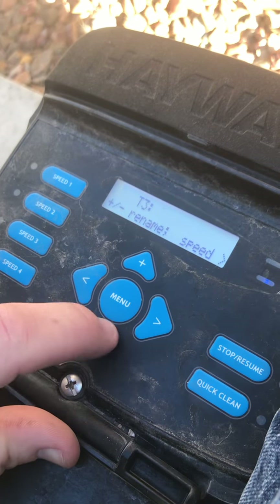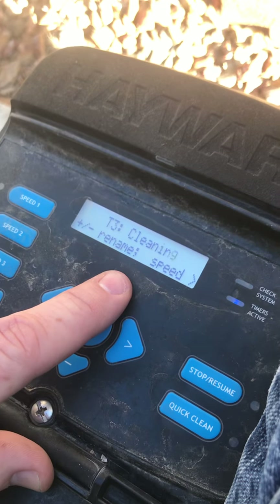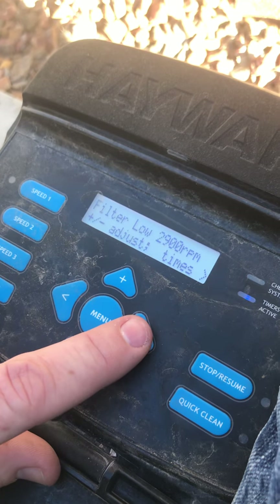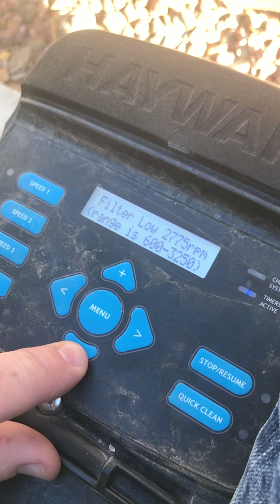I want to modify that. I'm gonna call this 'low' since I have one that says 'high' — might as well have one that says 'low'. I'm gonna go to the next speed and bring this down to 1400 RPM.